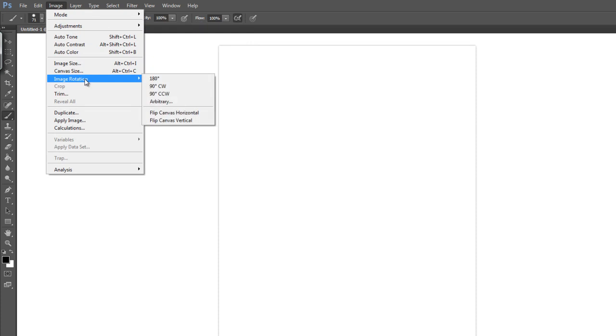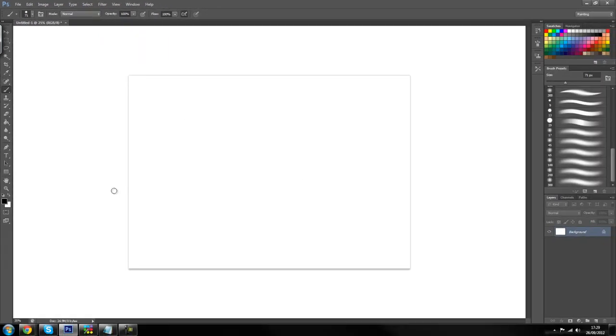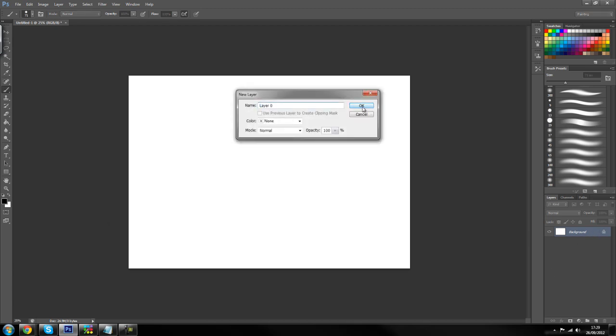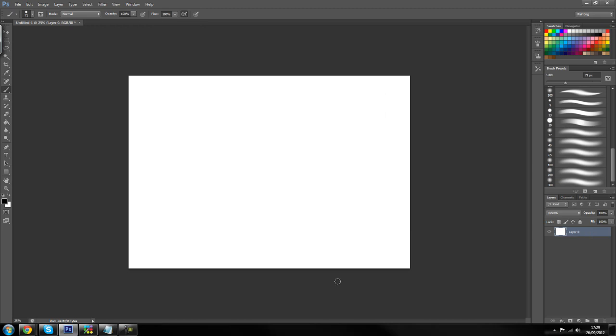Then I'm going to rotate my canvas 90 degrees and also change my background color to a dark gray so it's easier to see what I'm doing. Most of you should already know how to do all this, so I don't want to go into too much detail. I'm just going to unlock my layer.